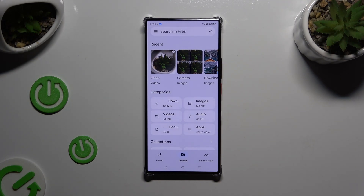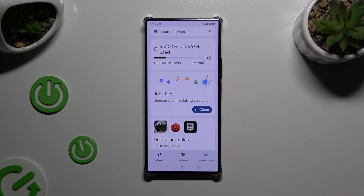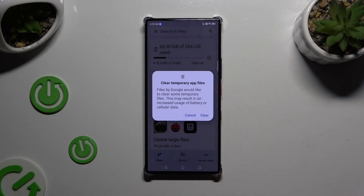Finally, click on Clean at the bottom left corner, and select Clean under Junk Files. Then confirm your choice in the pop-up by selecting Clear.